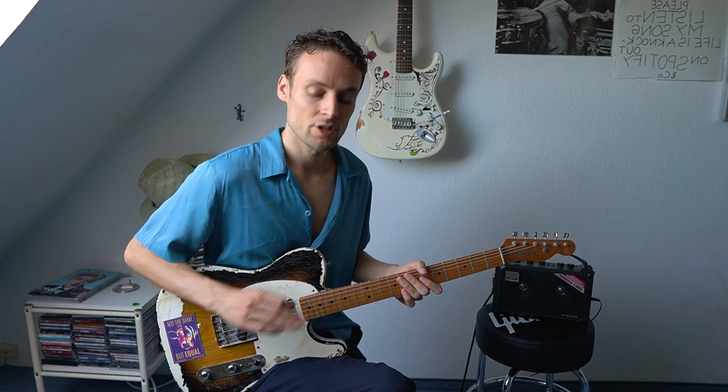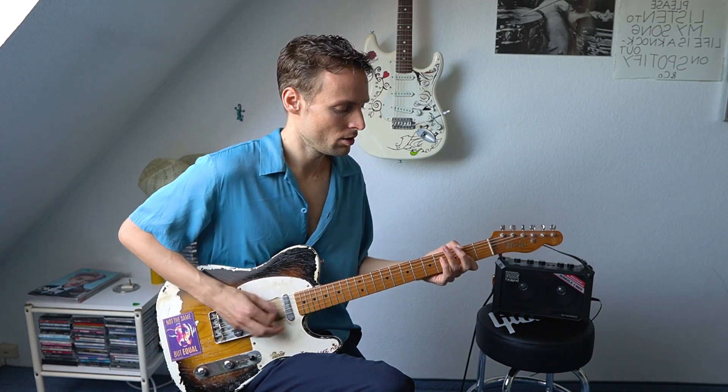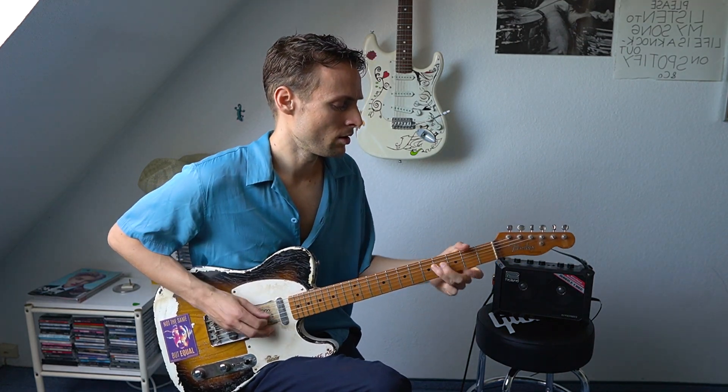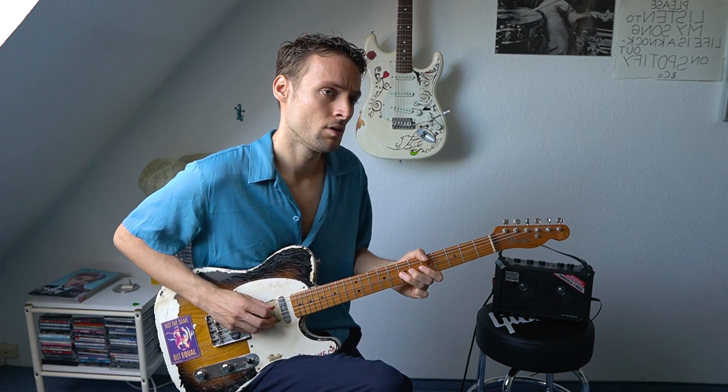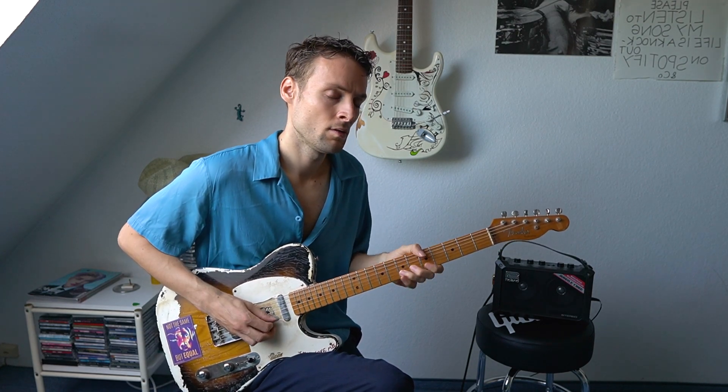What about some bluesy kind of tone with chorus and very dull sound?